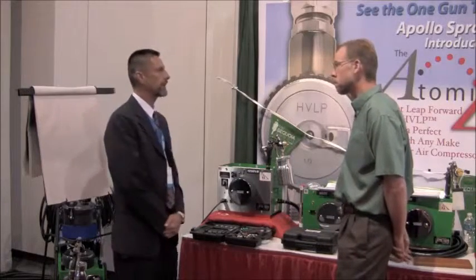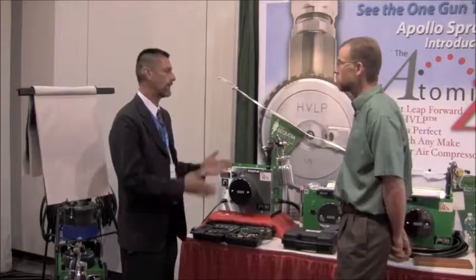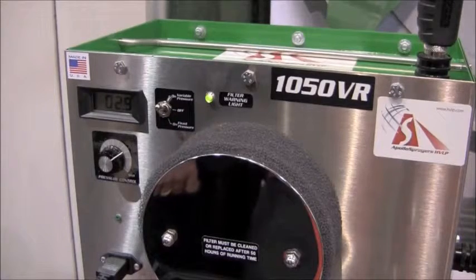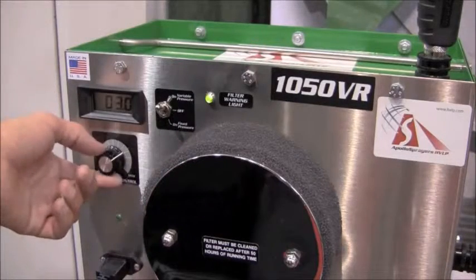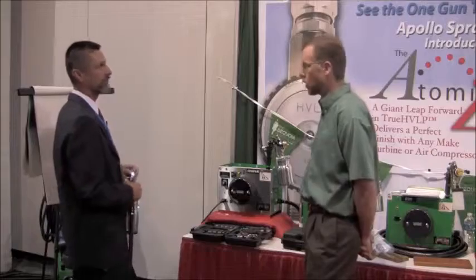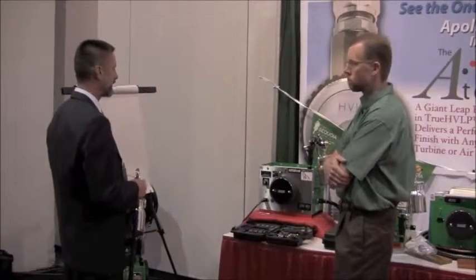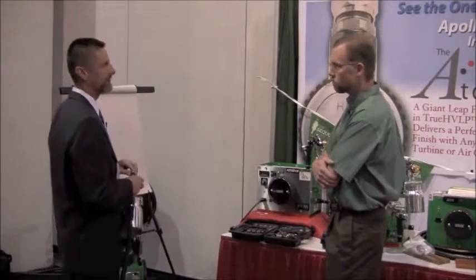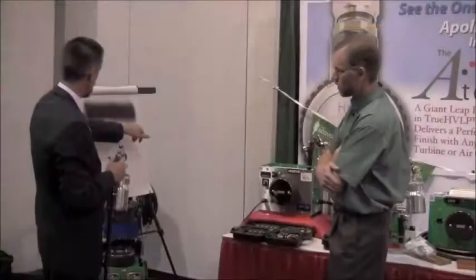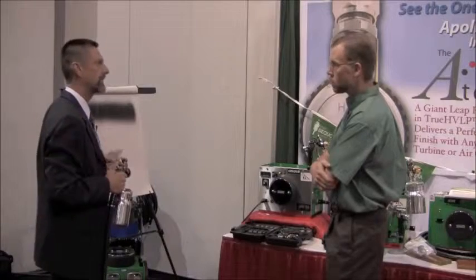If you'd like, I have a demonstration set up today and we can show you the difference in what the actual atomization looks like when you spray with a lower powered system versus a higher powered system. Let me just turn on the system here today. As you can see, I've got only about three PSI right now, which is going to simulate the equivalent power of a two-stage or some lower powered system. We've got just a black water-based paint in here, which is going to show you the size of the droplets that we spray. So let me just put a pass on here real quick. You can see immediately how large the atomization is around here on the outside, and it's those larger particle sizes that cause you to have to sand more when you're done.